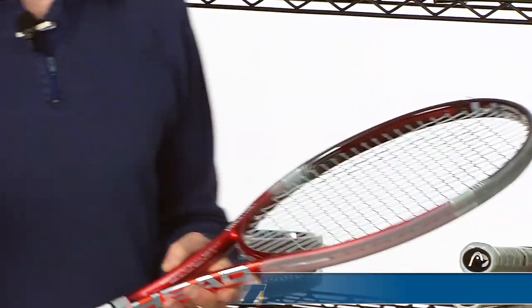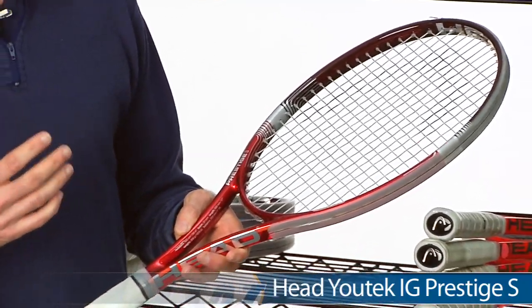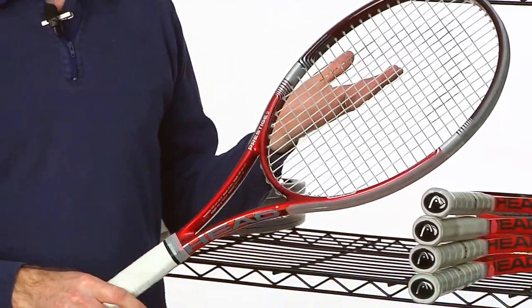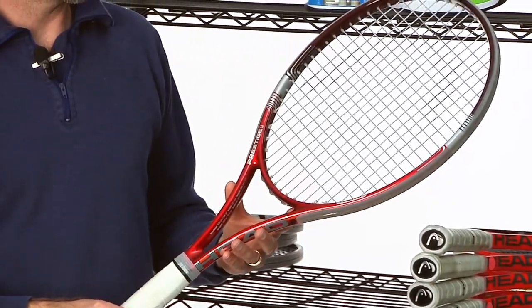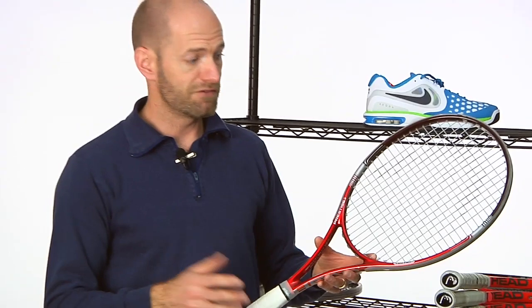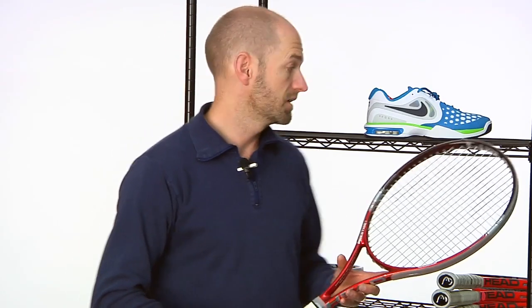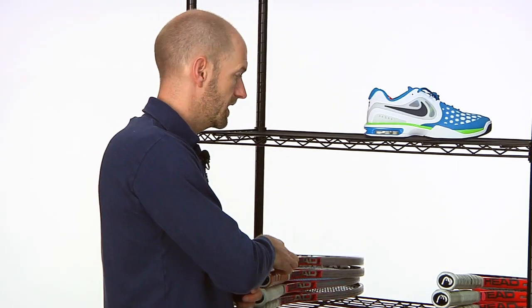Now if you want the feel and precision of a Prestige but you're looking for something a lot lighter, here we have it in the Prestige S — the Head IG Prestige S. It's got an open string pattern and comes in right around mid 11s strung, so it's plenty maneuverable. Easy to get a good swing on the ball, and the open string pattern combined with that lighter weight gives you a lot of racket speed, good grip from the string bed — equals a ton of spin. That's a fun stick and still very precise feeling.